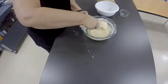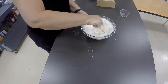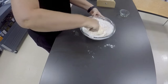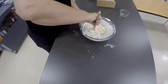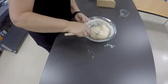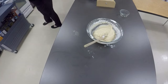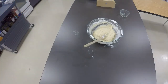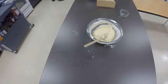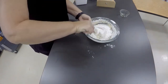So today it looks like it's going to take all three cups, so put that in. And it's actually going to take more than three cups today. I'm going to put in another half a cup and that should fix it.